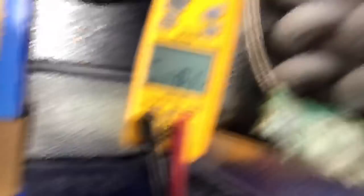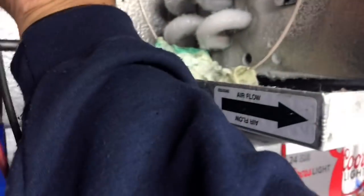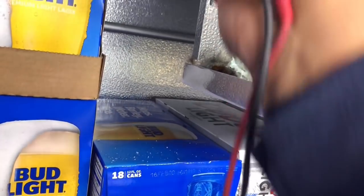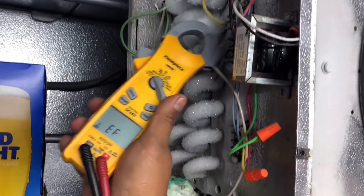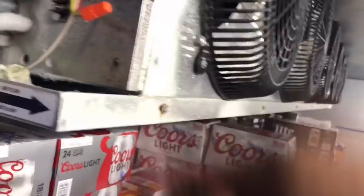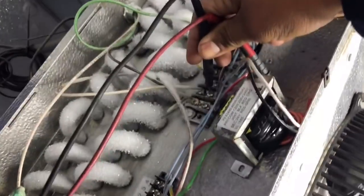First thing I'm going to check is to see if we have any power here. No power. We absolutely have zero power right here. Let me check the contact voltage — not really picking anything up. Back to Volt AC, checking from ground to anything — nothing on any of the terminals. I've got no power anywhere.